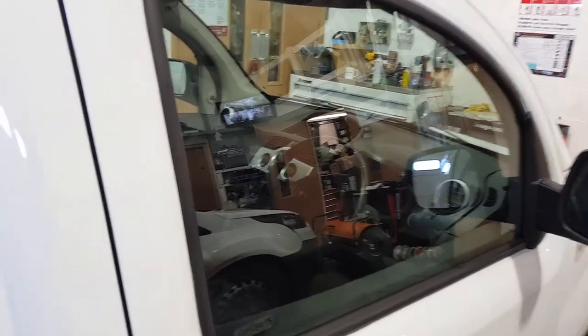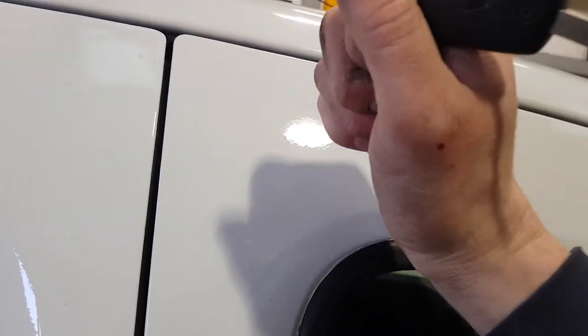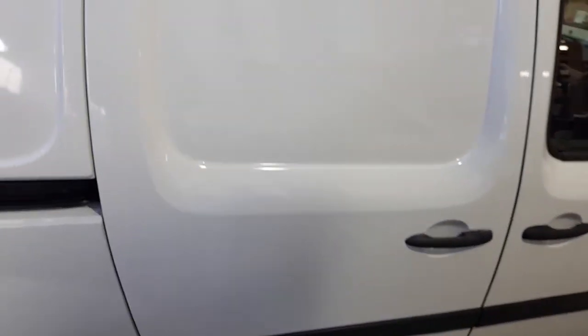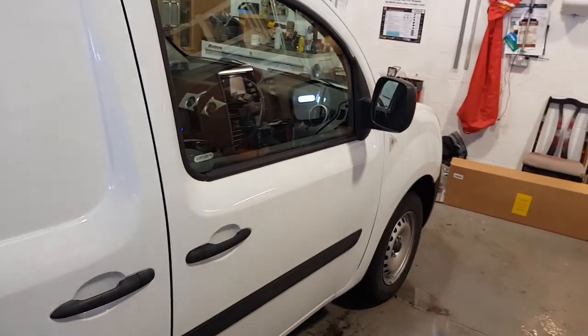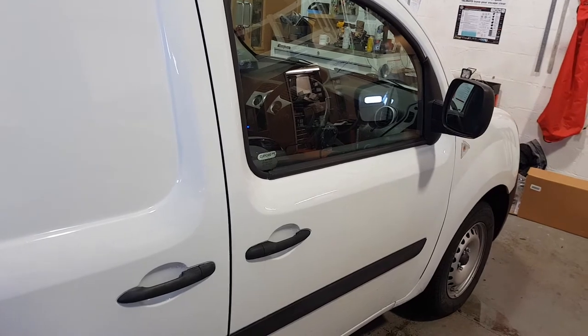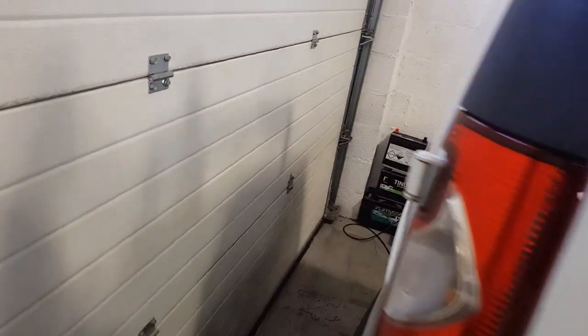So if we were to give the vehicle a bit of a nudge. Rearm. So this covers all the doors, bonnet and boot,